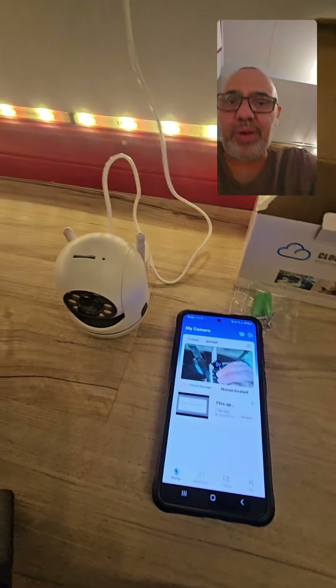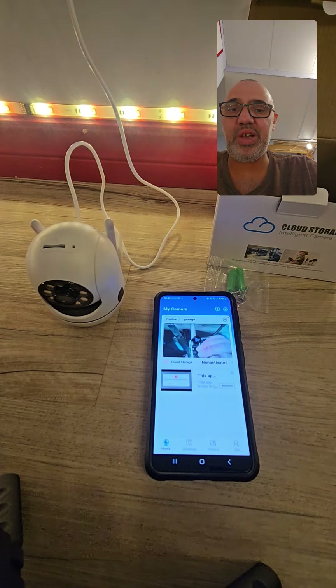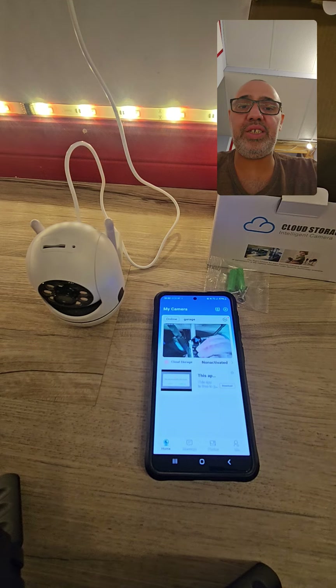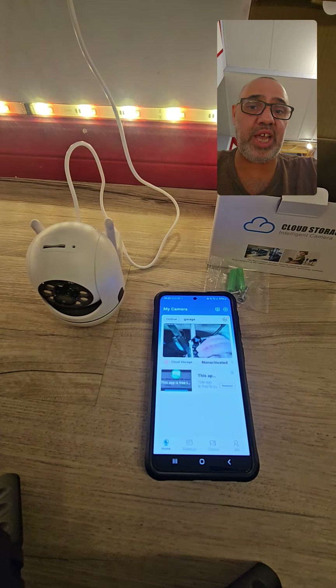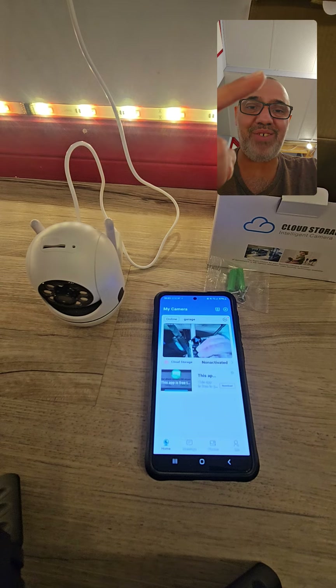This is how you set up your camera. It takes literally under 10 minutes — if you do it quickly it takes about five minutes. This is for the v360 Pro camera. If this video helped you please like the video, subscribe to the channel, and if you have any questions or comments please leave a comment and I'll get back to you. Have a great day!